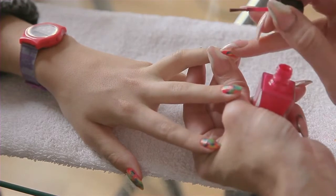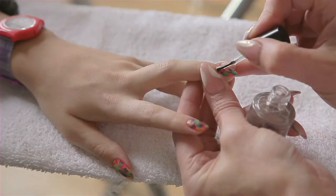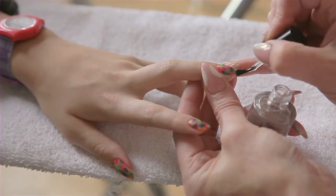When you're happy with your tie-dye, I will use nothing else but Seche Vite topcoat. This is the mother of all topcoats.